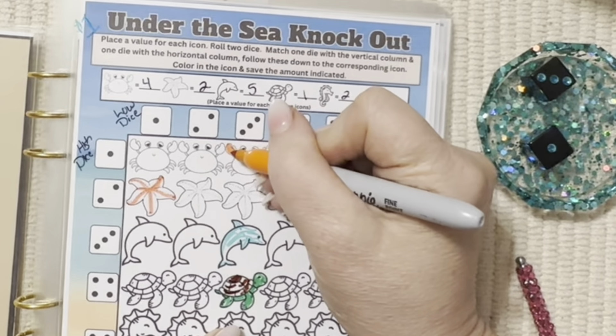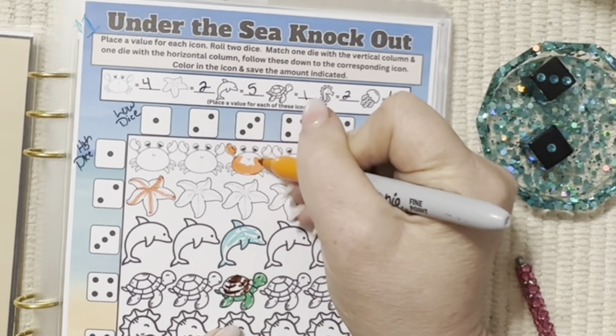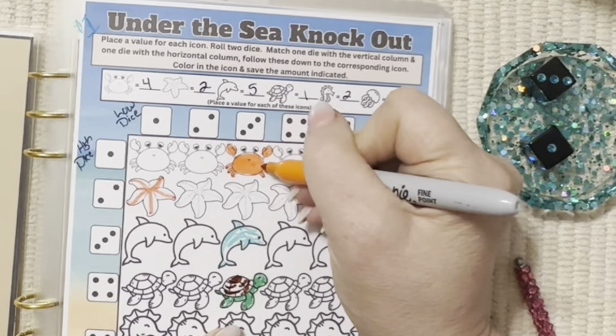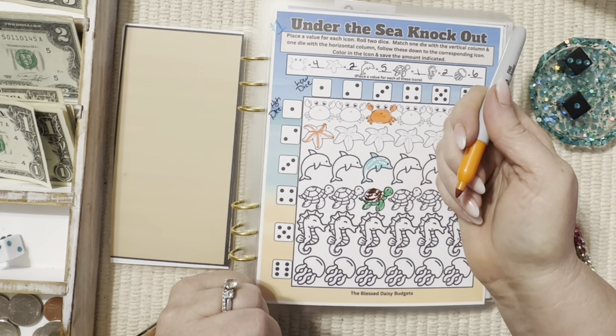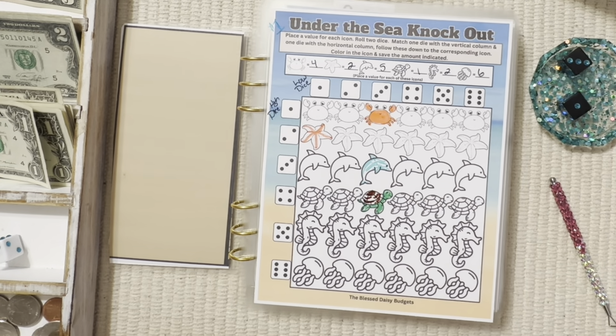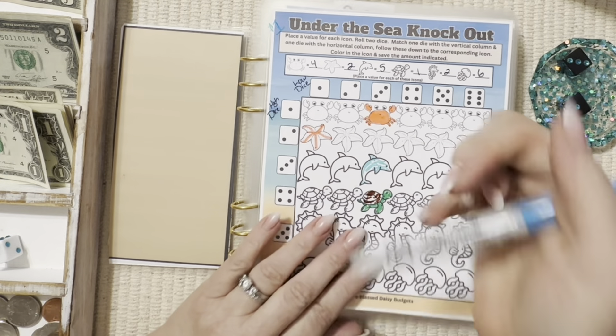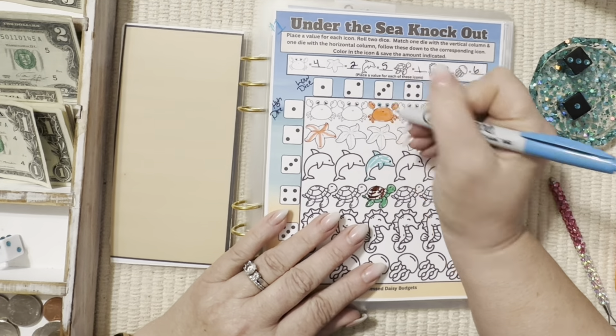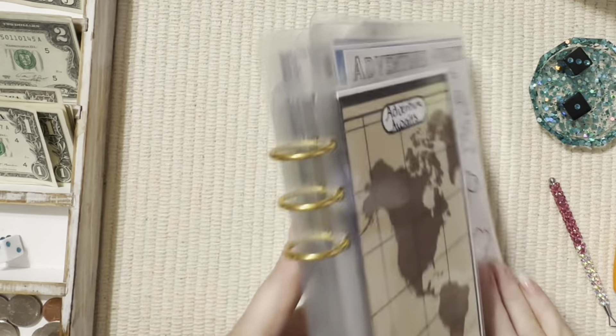I can hear my husband in there — he's got his TV turned up. He has been binge-watching a series with Sylvester Stallone — Tulsa King, I think that's what it's called. He's loving it. I was going to watch it with him but he stayed up last night watching it a long time and this girl was in bed. This entire book goes toward travel. Yes, I do put a lot of challenges toward travel but travel is my passion — it's what I love and I'm a firm believer in doing what you love when you can.